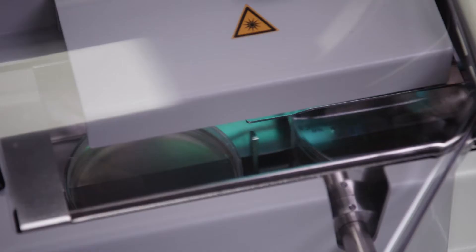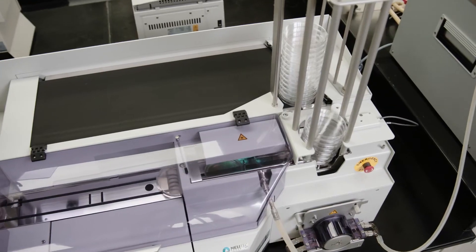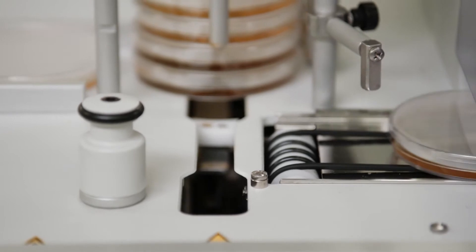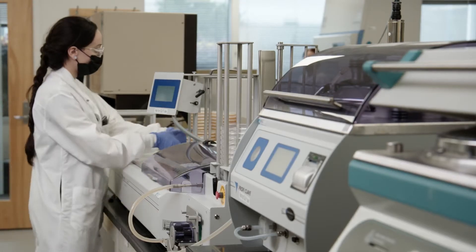It begins with the agar, the gel where the bacteria will grow. We use this automated pourer to create the gel plates. It's quicker and more effective than doing it by hand. It's also more accurate, and it helps ensure sterility.